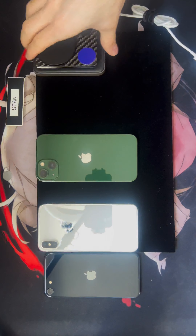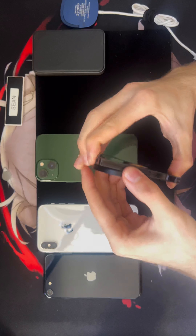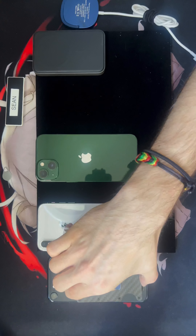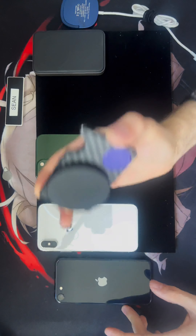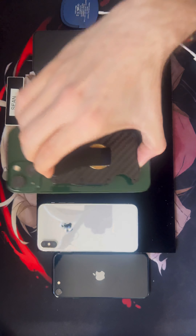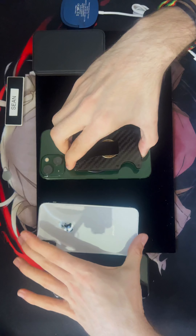Same with this bootleg wallet — a little ridge wallet with a MagSafe connector. You'll see right here: nothing on the SE. But this is a really strong magnet on the iPhone 13. See — that's not going to fall, that's not falling.